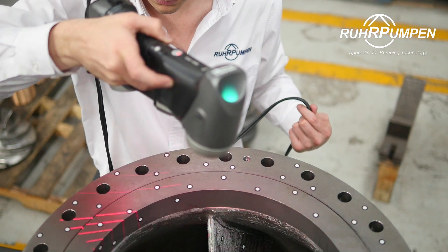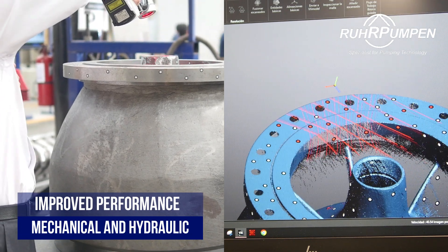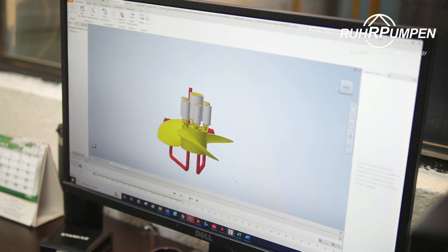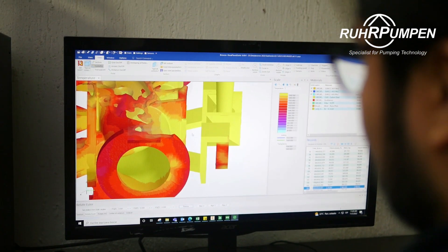We scan your parts using the latest CMM and laser technology to then process the data and generate solid 3D models with their corresponding manufacturing drawings. Hydraulics are validated by our hydraulics department, making sure we stay true to the originally designed parts.